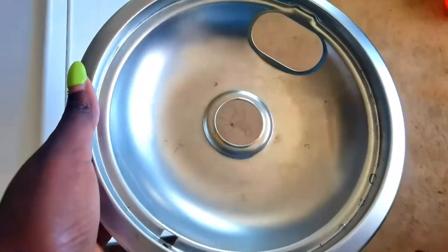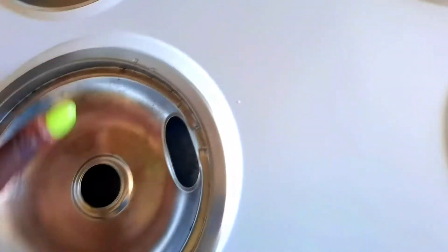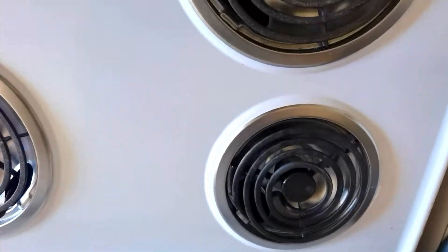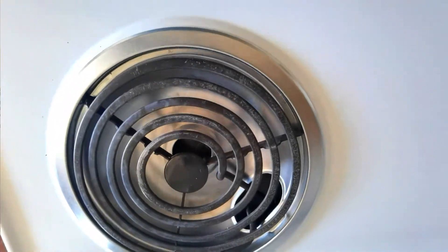Some of the products I was originally unboxing are already in use, so I can't unbox them again. The first product is stove balls from Clean Range. Mine were very old and I needed new ones to replace them, so I bought these stove balls. That's one of the items I was unboxing in the original video.